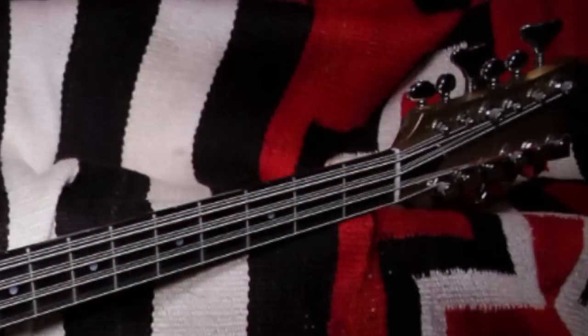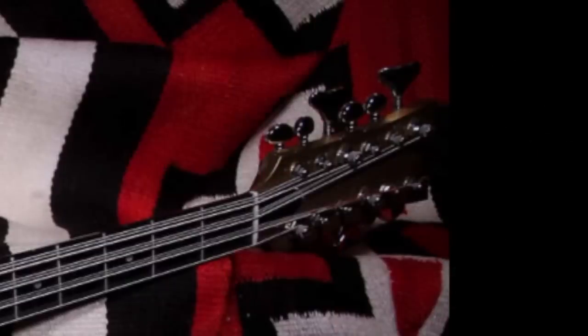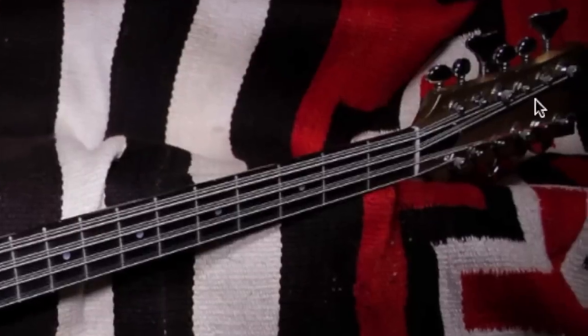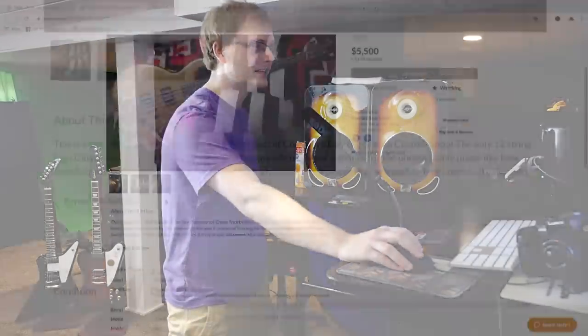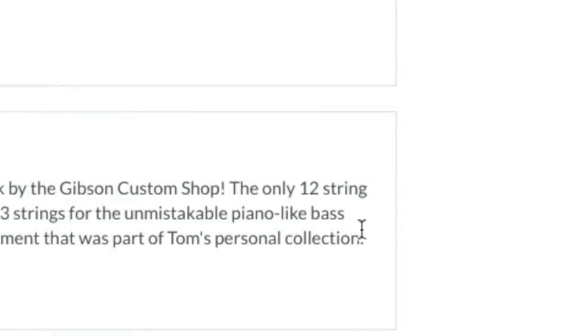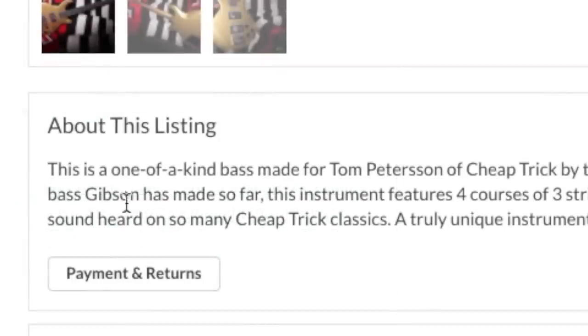We can't see the Gibson logo, but I vaguely remember it. What I find interesting is it almost looks like an aftermarket modification — but it wasn't. You've got four large tuners for your standard four-string bass, and then what almost looks like Grovers — different size tuners to make it easier to know which string you're on. Kind of a cool idea. This used to belong to Tom Peterson of Cheap Trick, and the listing is the one claiming it is the only 12-string bass Gibson has ever made. Should Gibson make a production 12-string bass? It would definitely get people talking.